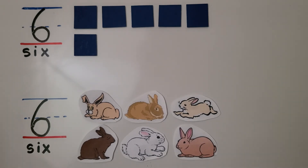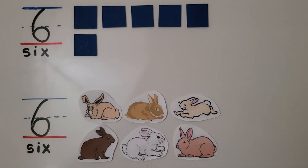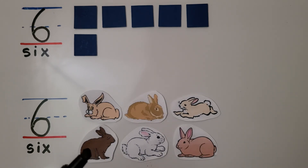We have five in the top row and one in the bottom row. We can also show six as three and three: one, two, three rabbits, and one, two, three rabbits. We have three in the top row and three in the bottom row.